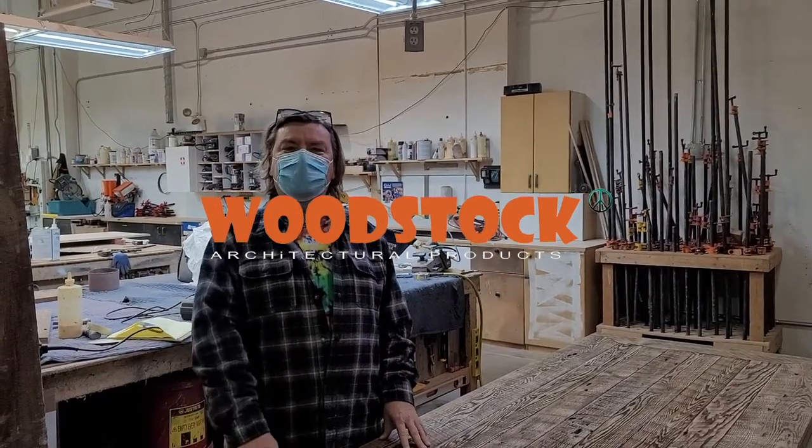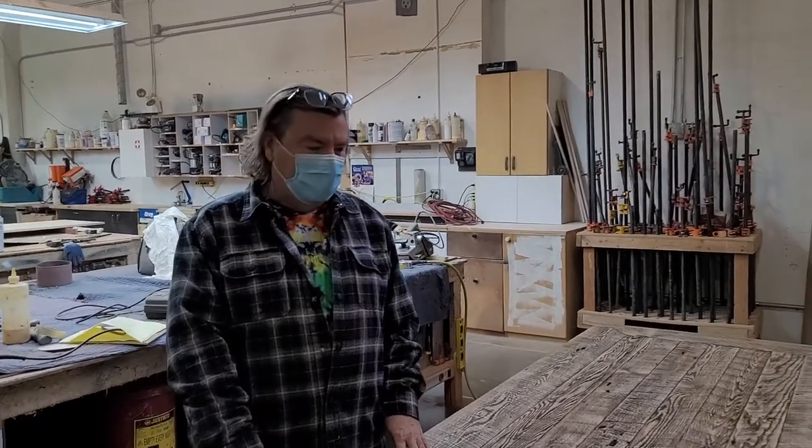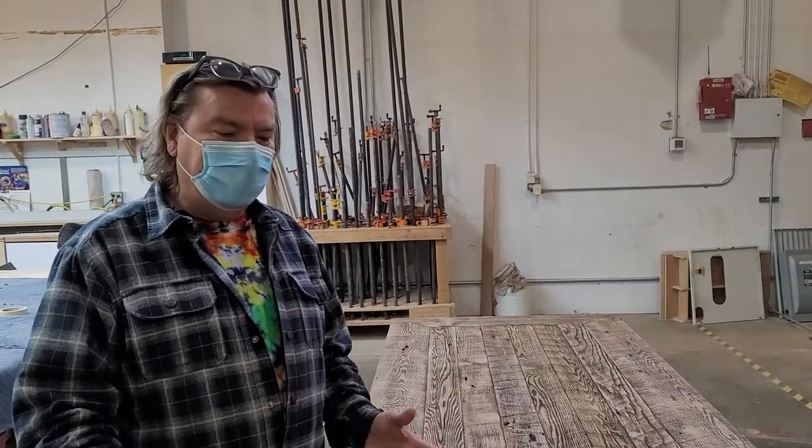Morning everyone. I wanted to show you a door that we just got finished manufacturing. The customer came in and gave us plans of this exterior door that they wanted out of reclaimed wood.